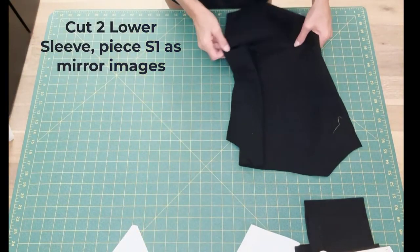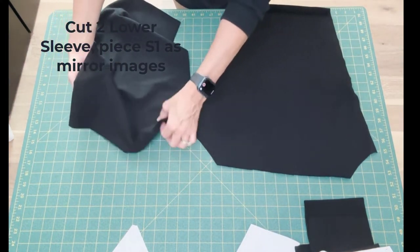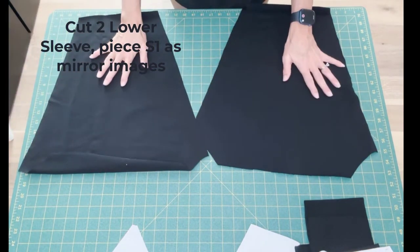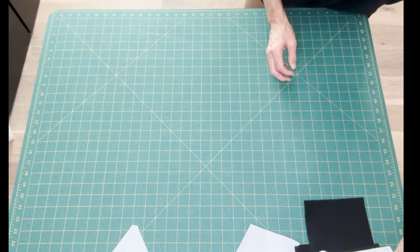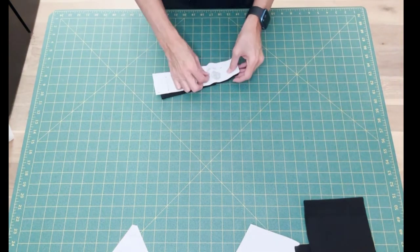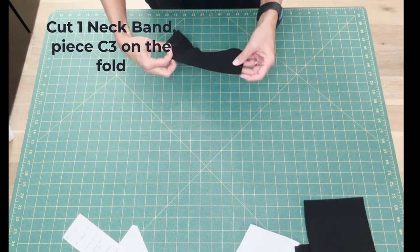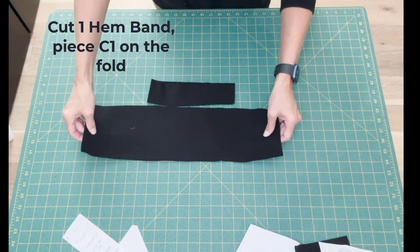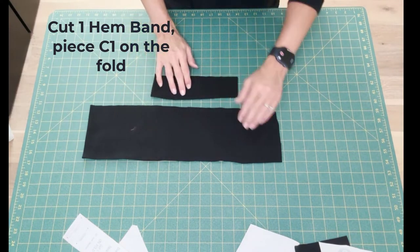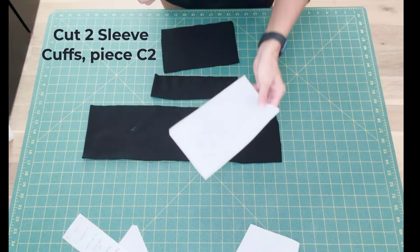You'll also cut two lower sleeves, piece S1, as mirror images. Finally, cut one neck band, piece C3, on the fold. Cut one hem band, piece C1, on the fold. And cut two sleeve cuffs, piece C2.